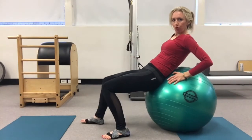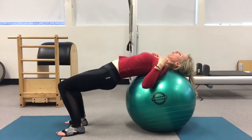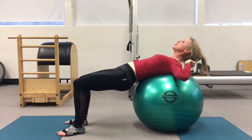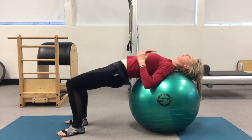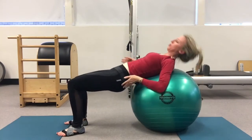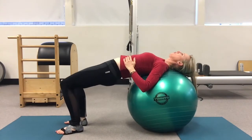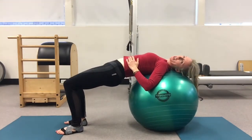We're going to roll back onto the ball, so your shoulders, head, and neck are nicely supported. You don't want to be straining your neck up here or anything like that. Working down the body, you want your feet hip width, your knees hip width, and a fairly neutral spine — that's a little bit of a challenge on here.